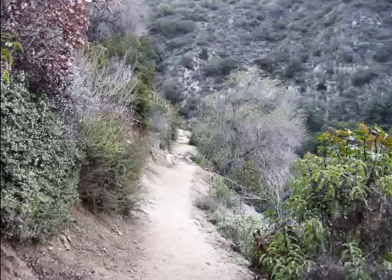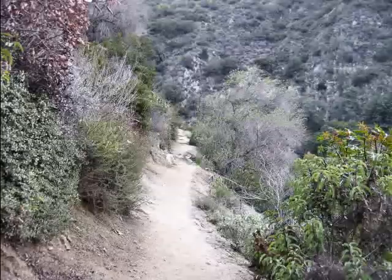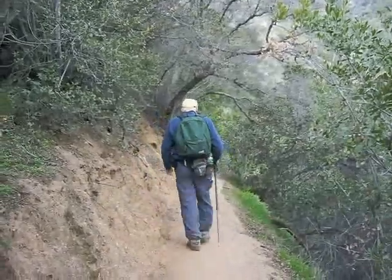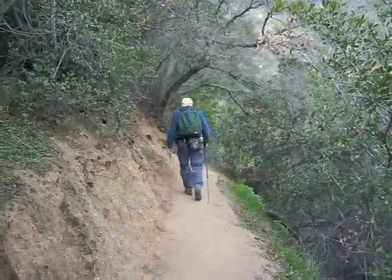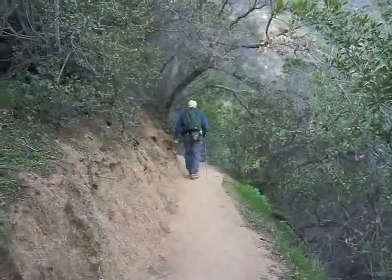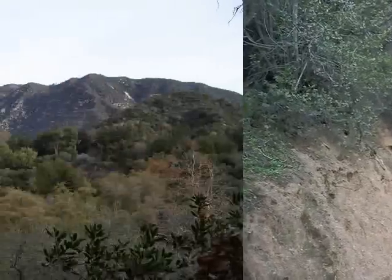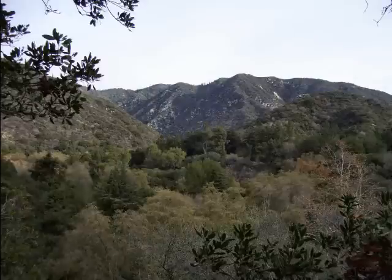And so off we go, following this trail, heading up into the canyon. Here Jack trudges his way along the side hill, heading on along up towards the falls. And along the way we begin to get some pretty nice vistas.